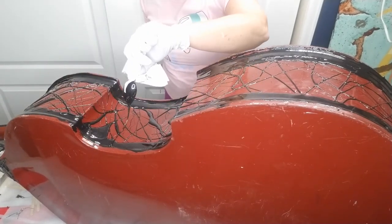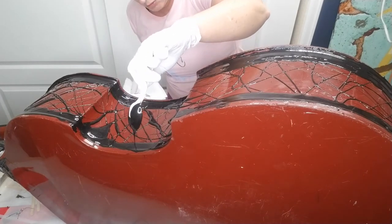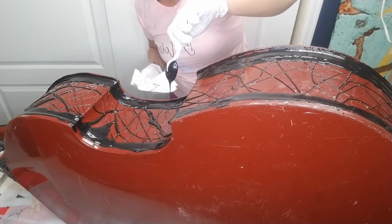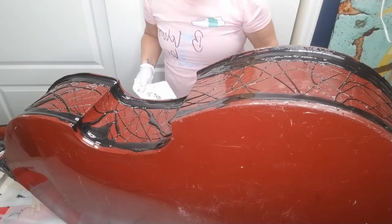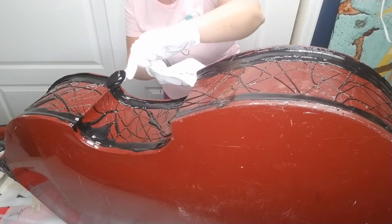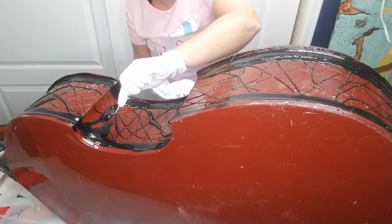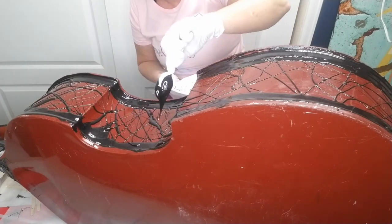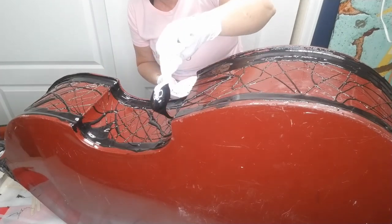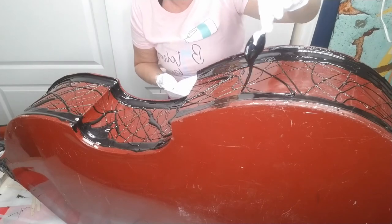If you want the lines to be precise you should be a little more slow and cautious than I am, but I don't want them to be precise. The whole idea here is to have a little chaos on the edges — and yeah, everything I do has a little bit of chaos, or probably way too much.